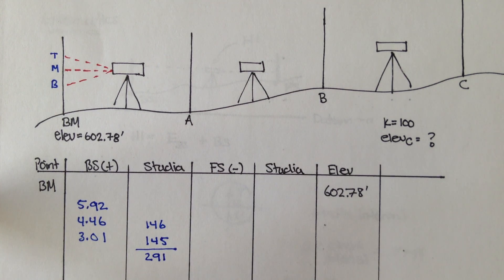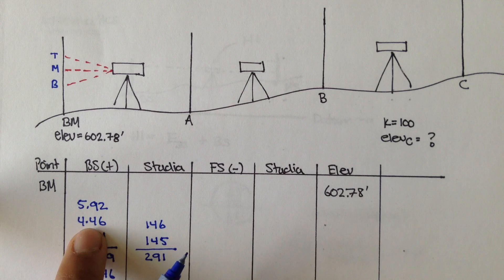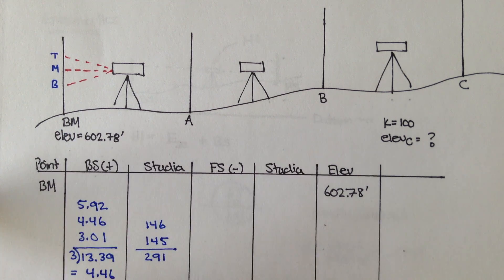The second step is to add these three measurements — the top, middle, and bottom. I add them and get 13.39. Dividing by 3 to make sure it's close to our middle reading of 4.46: 13.39 divided by 3 gives us 4.46, which matches the middle exactly. So we can safely say that the backsight for the benchmark is 4.46.